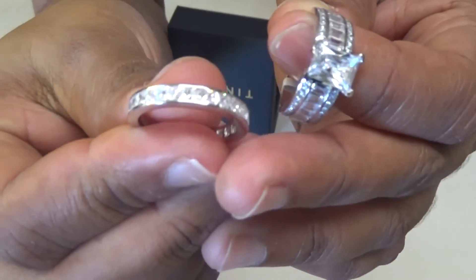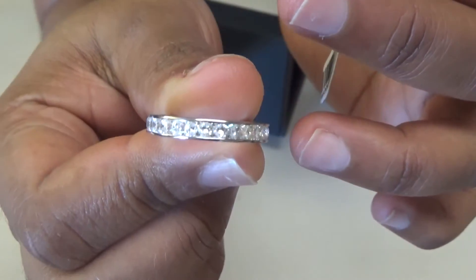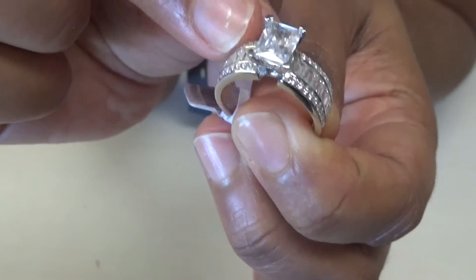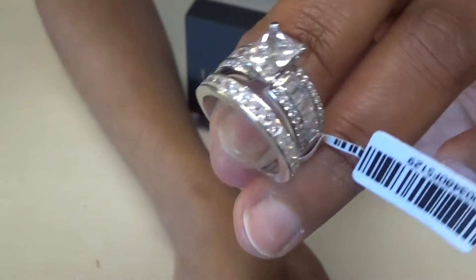The band for the ring has princess cut white sapphire stones. The ring has a combination of baguettes in the middle, rounds on the sides, and one emerald cut in the center. They come together and it's a really beautiful ring.